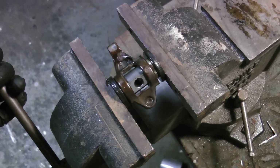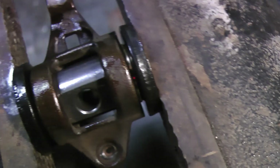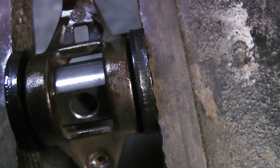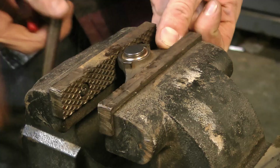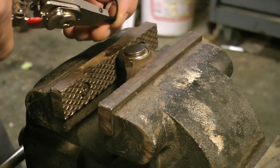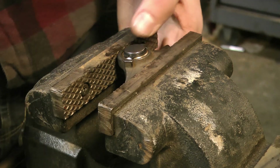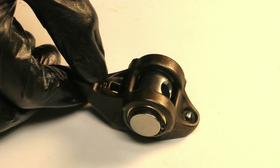Use some caution when pressing the bushings into their final positions - make sure nothing is binding. You can wiggle the trunnion around inside and make sure it's not catching on anything. With both bushings pressed in, go ahead and install your c-clips. I like to rock the trunnion around and double-check that the c-clip is firmly in the groove.